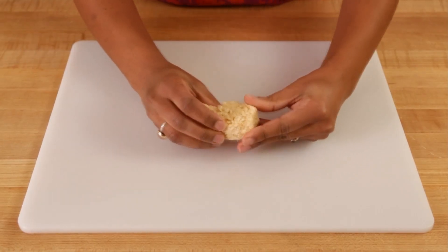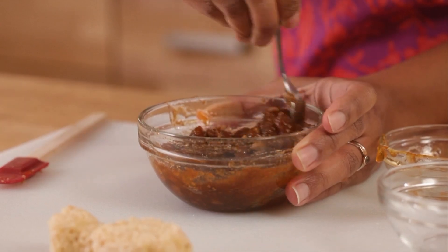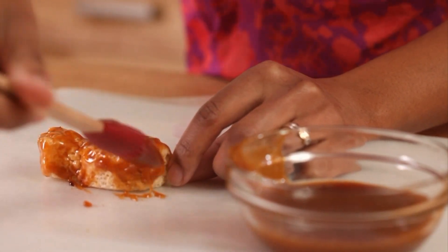Shape the Rice Krispie treats into drumsticks and wings. For the sauce, mix the jam and sugar in a small microwavable bowl. Microwave the mixture for 20 seconds. Use a pastry brush to apply the sauce to the shaped treats.